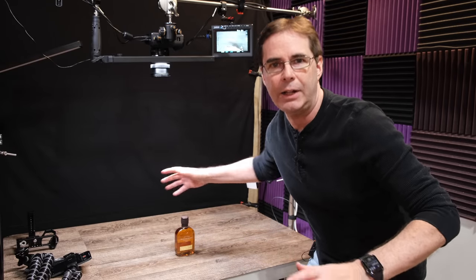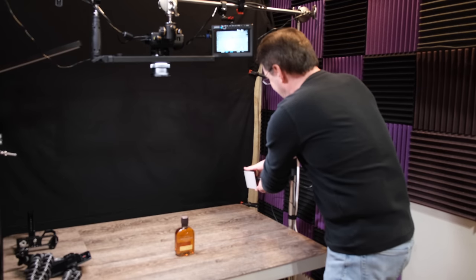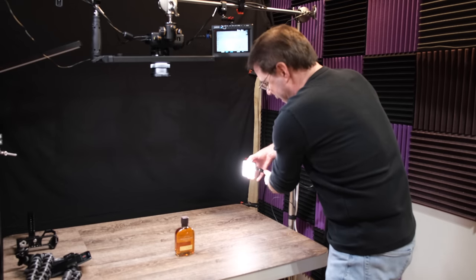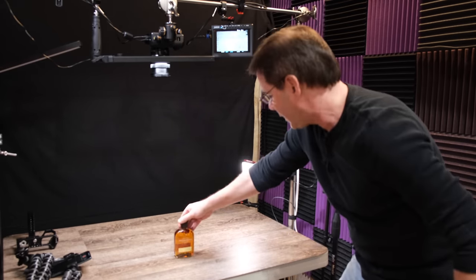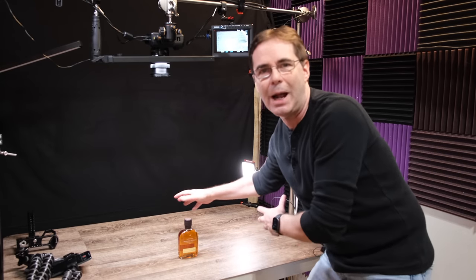If I have a product and I want light coming from behind or from the side, I don't want to keep setting it up each time. I like fast when I'm making videos. So I have a small rig extension with an Aperture light — I can move it up or down. It can light the product from the side or even from the back. It's awesome and saves a lot of time.